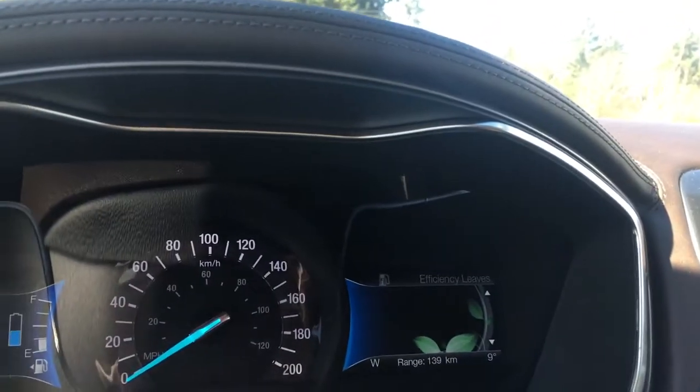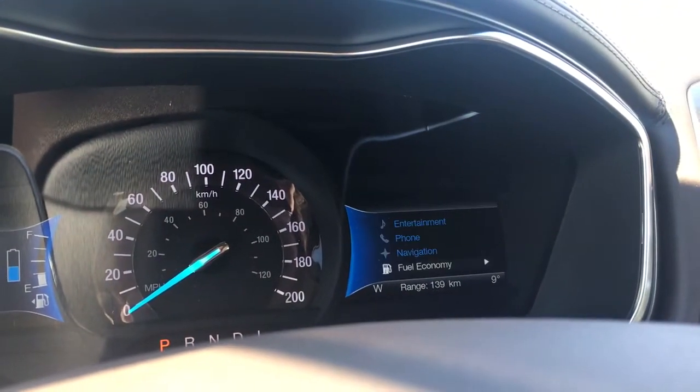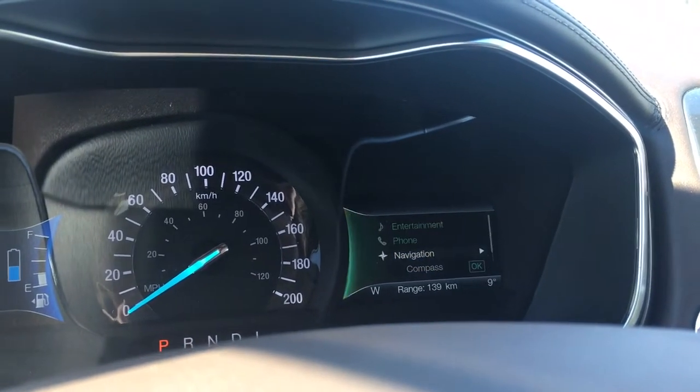Off to the right there are your efficiency leaves, and you also have regenerative braking. When you click over to the left you have fuel economy, entertainment, phone, and navigation.